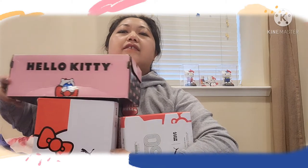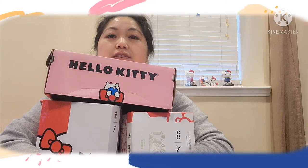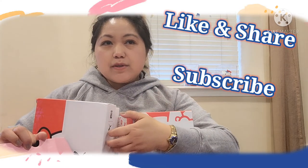That's my Hello Kitty shoe collection — my sneaker collection, for the love of sneakers. Thank you for watching! Give me a like, thumbs up, subscribe and share my channel. And for those who have been supporting me, thank you so much — you know who you are. Thank you so much again, and for now, au revoir!